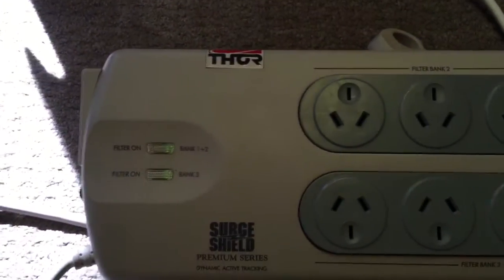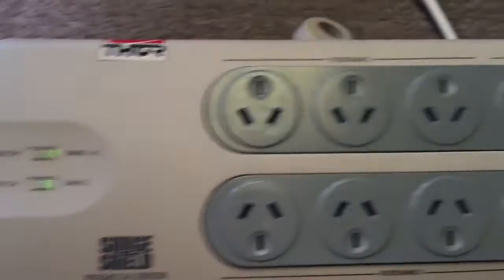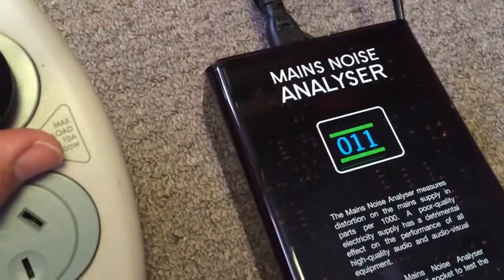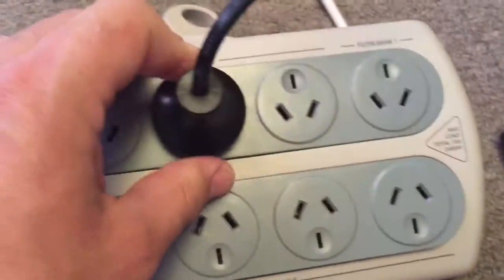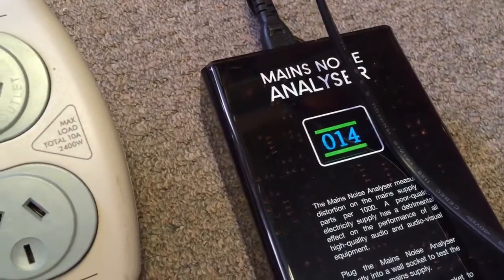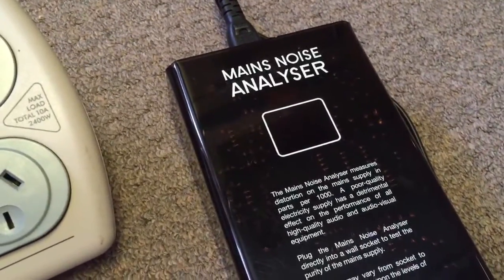Just for point of reference, this is an old Thor power board I've had for quite a few years, which apparently has filters on banks 1, 2, and 3. Here we go: filter bank 1, filter bank 2, and filter bank 3.